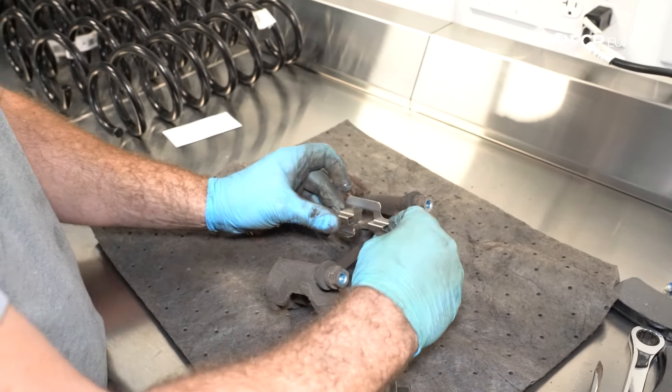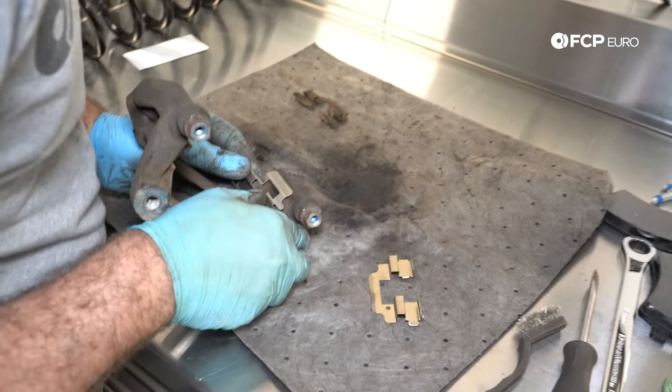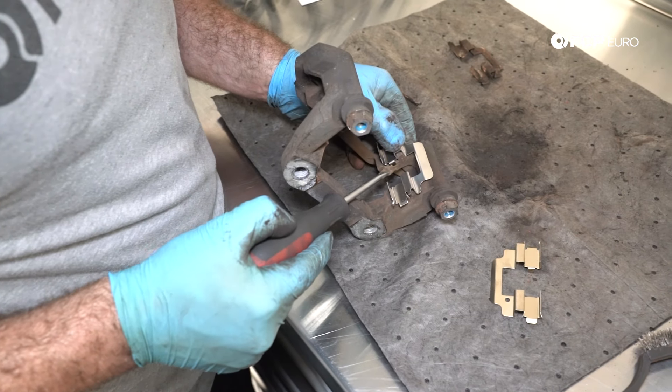The new hardware came off in a certain orientation, so install it back in the same orientation. Just watch out for the little tabs — these have to be on the inside.